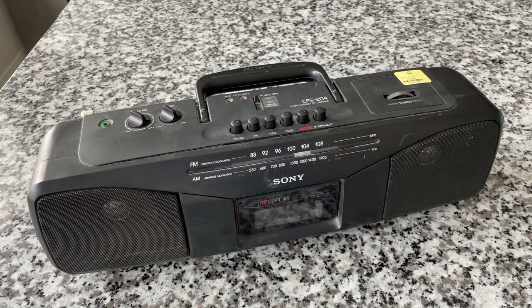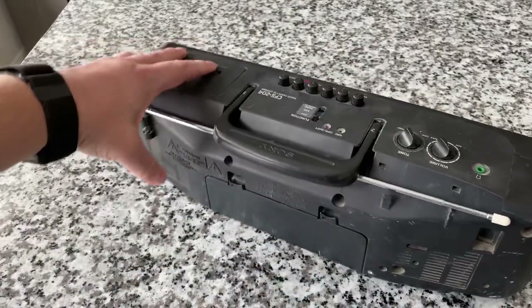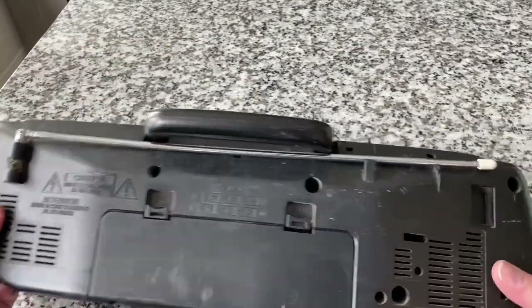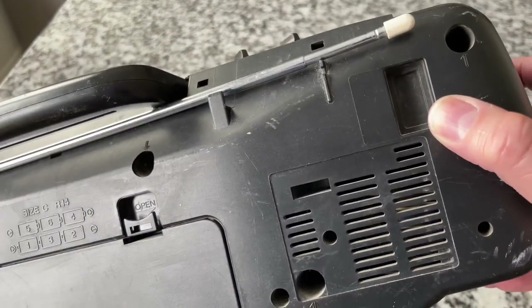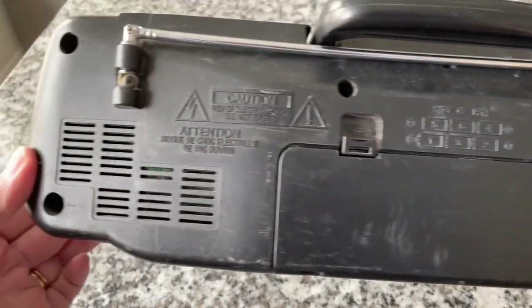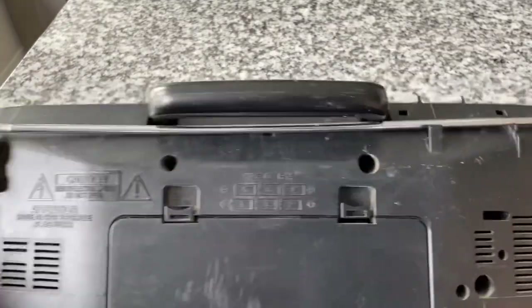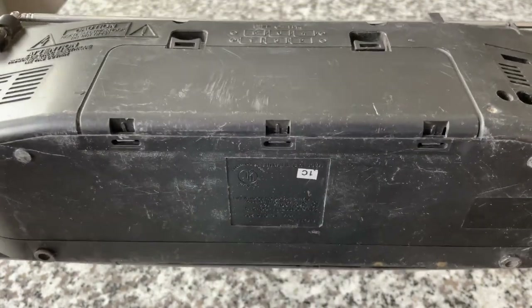Now this thing really baffled me at first because I didn't see any way to power it other than the batteries. In fact, on the back I see what looks like a knockout for an AC power supply, but it takes six C batteries. This thing's already hefty as it is. I didn't even look in there to see if there's batteries in there, but I was really perplexed — battery operated only?